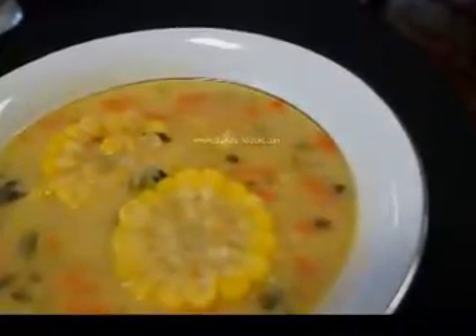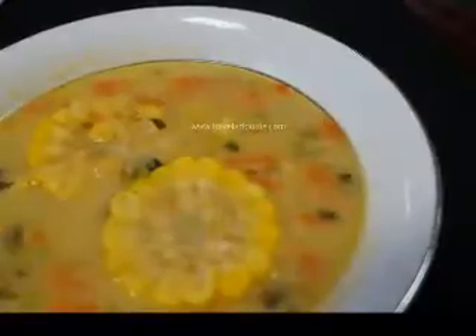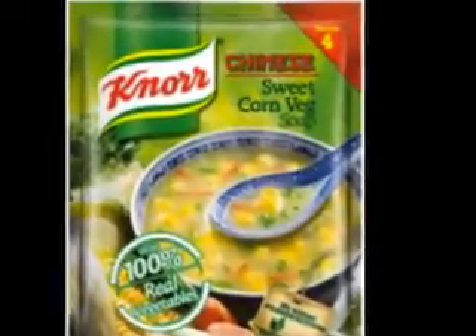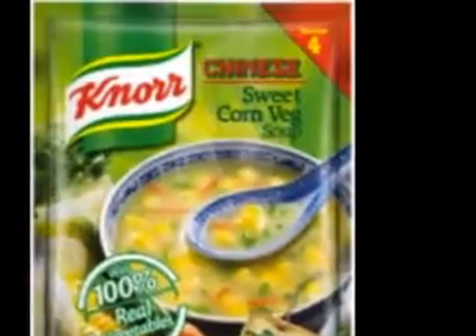Make the almond milk in advance or the night before. I use one cup of almonds, two to three cups of water and sweeten with one tablespoon of agave nectar. You can make it the night before but you want it as fresh as possible. You'll only be using two cups of it. The pureed corn in the recipe automatically makes it thickened. Avocados help to thicken the soup too.